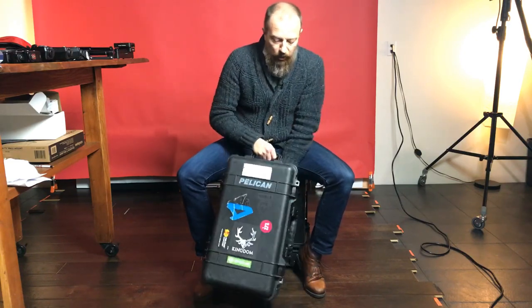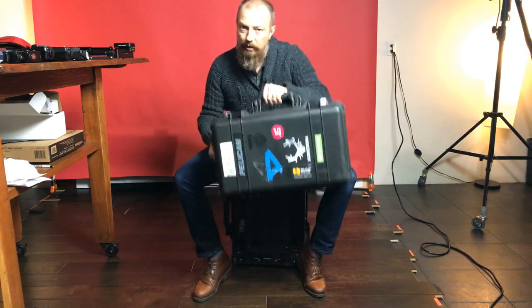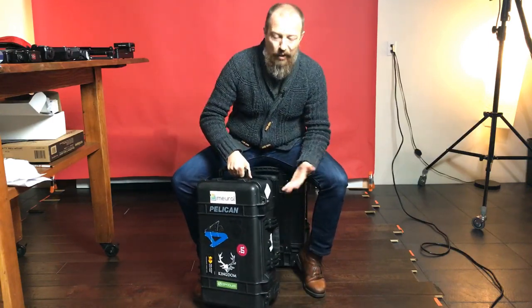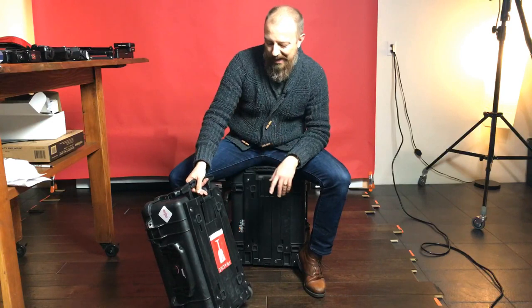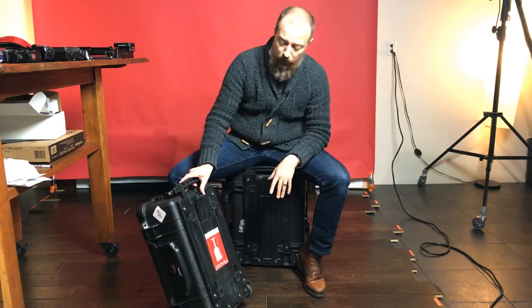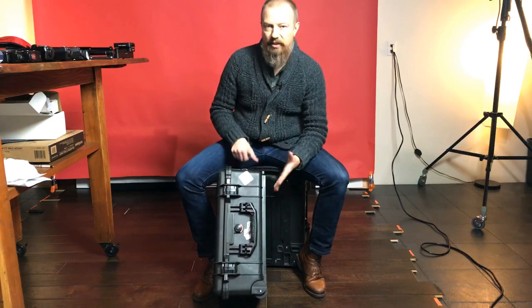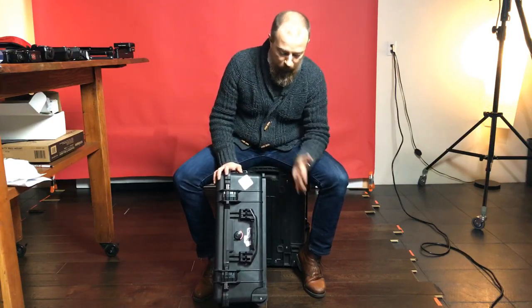Even though it looks maybe a little on the big side, when you walk up to any boarding gate they've got that little place to test your bag — this fits perfectly inside. It slides perfectly into the overhead compartment on any normal airplane. It's waterproof, shockproof — you can beat the hell out of this thing. It's got wheels. I just bought my first four-wheel spinner suitcase and used it on this trip. Those spinner things are pretty awesome. I do wish my Pelican had that, but the wheels would take up more space and you'd lose storage.